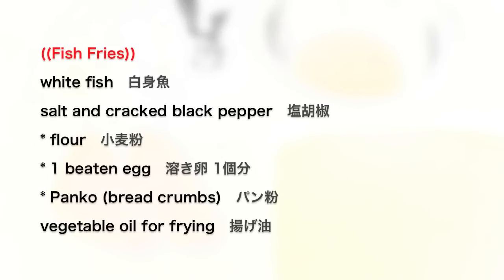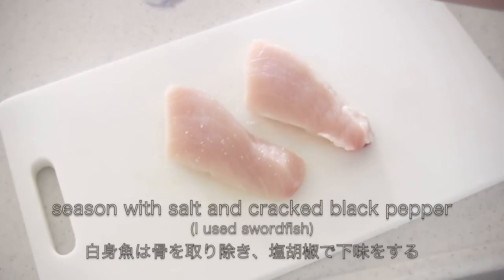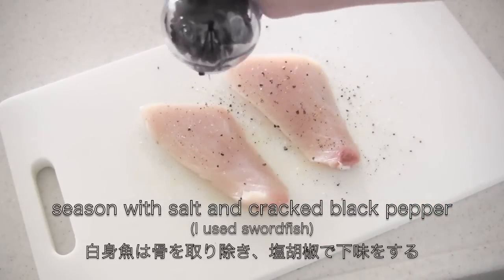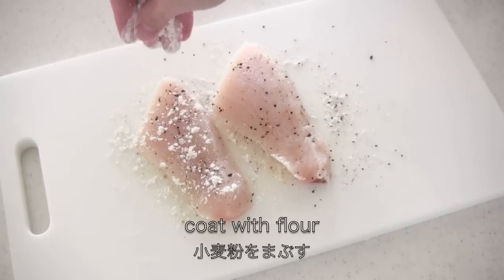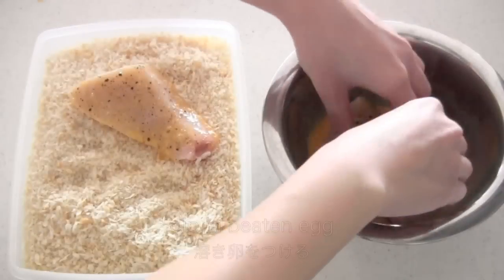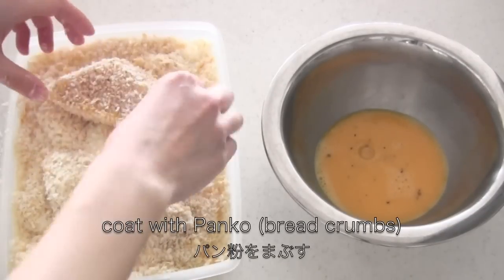Now let's move on to the fish fries. Remove all the bones from the fish and season with salt and pepper. By the way, I used swordfish. Then coat with flour, dip in beaten egg, and coat with panko.